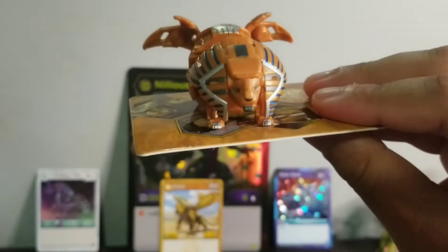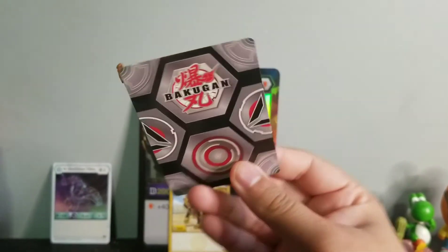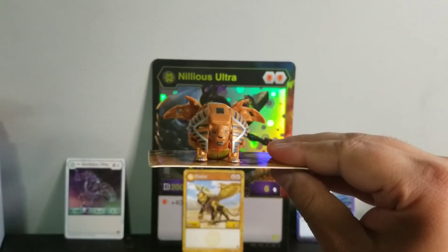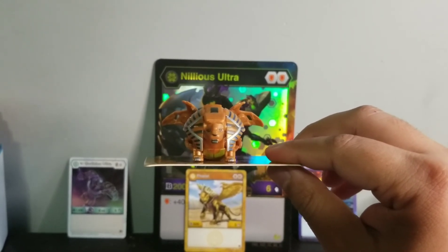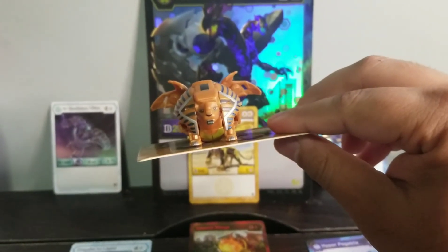Alright guys, so if you like this video and you want me to do more Bakugan unboxings, make sure you hit that like button, hit that subscribe button if you haven't already. Go check that Nilius Ultra video out. Without any further ado - B-Man, super cool looking Pharaoh Bakugan - are out. Peace!